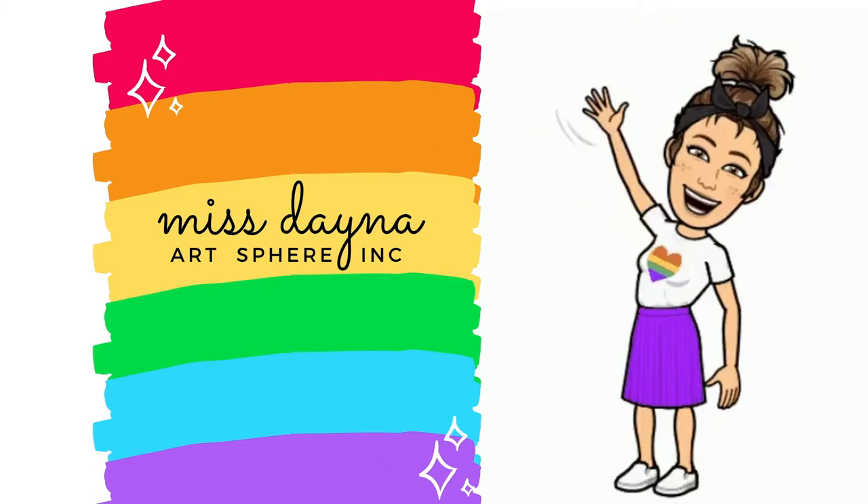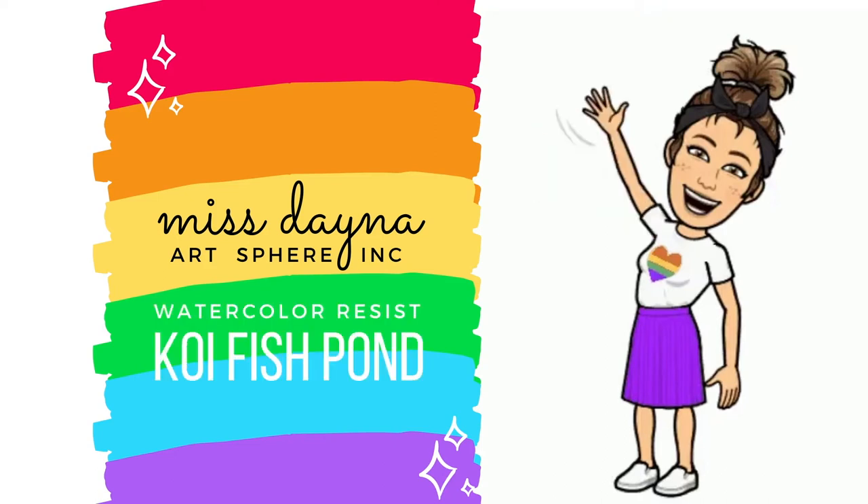Hi! I'm Miss Dana and I'm with Artsphere Inc. Today we're going to learn how to create a watercolor resist koi fish pond.